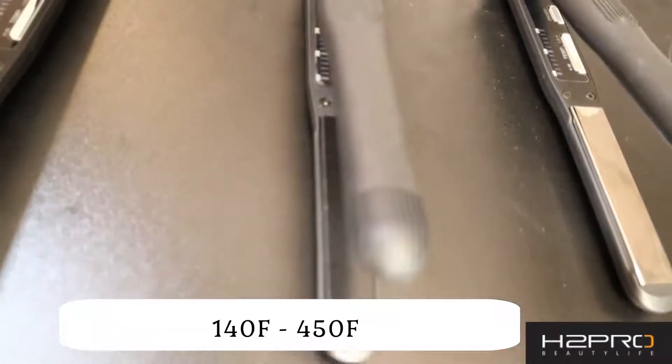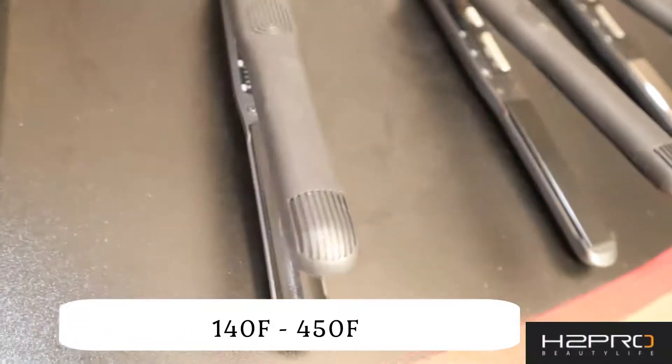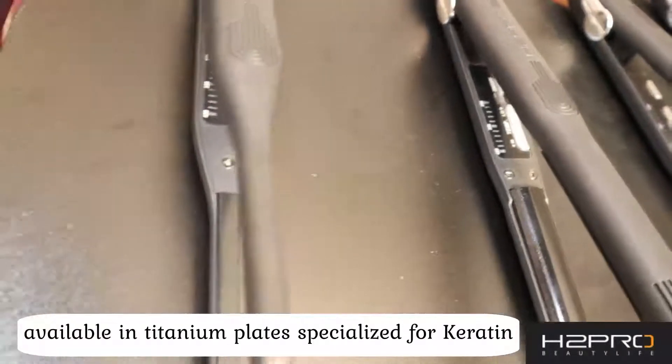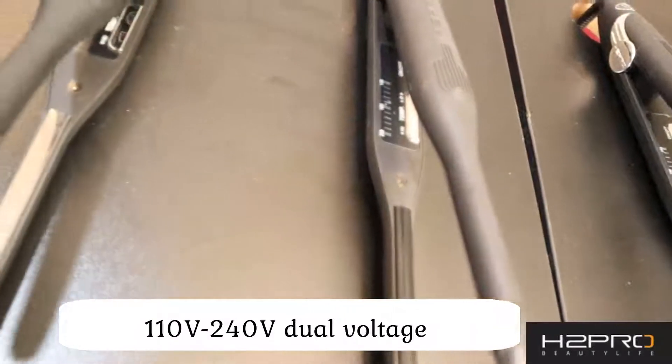The variable temperature range is from 140 degrees to 550 degrees Fahrenheit. We also have titanium, which is specialized for keratin treatment. All of our irons are dual voltage, so you can take them and use them anywhere.